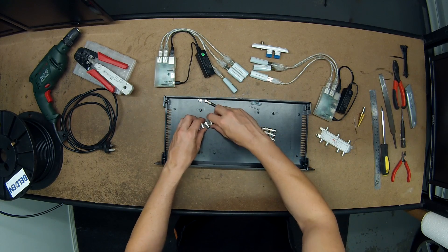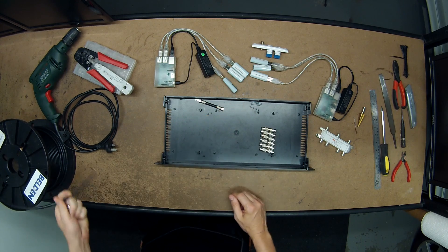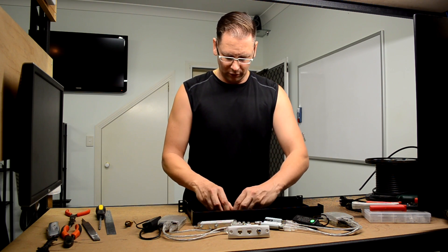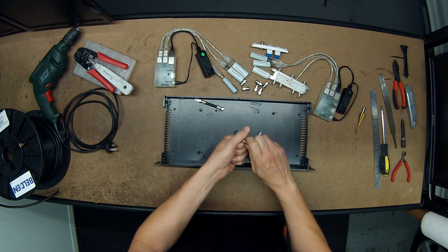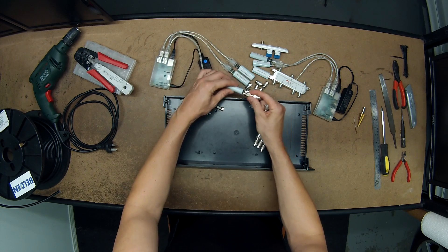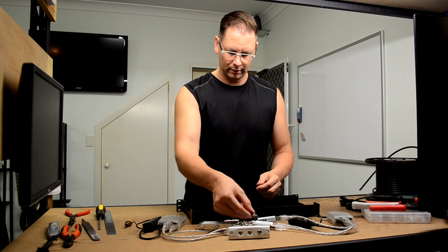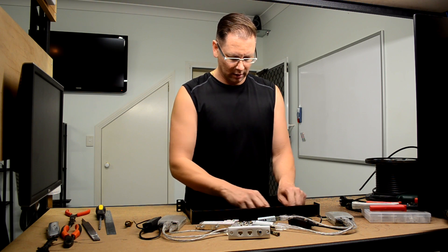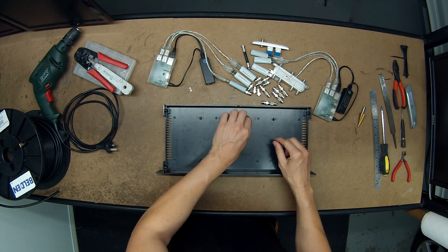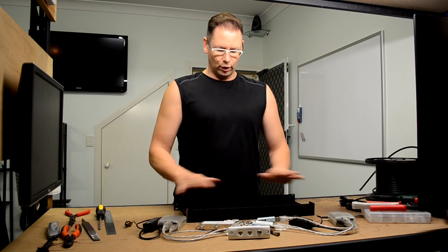We've got the F-type connectors to go onto the RG6 antenna cable. That should go from the splitters to the other end which will be the F-type, and then I've just got F-type to TV antenna connections so they can fit into the actual TV tuners. Six of those. A little bit of pre-made cable, some nuts and bolts to mount the connectors at the back, and the screws for the lid. That's what I plan to put in here to make it nice and neat.